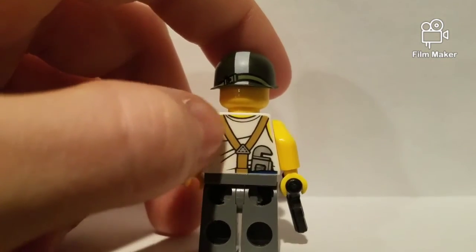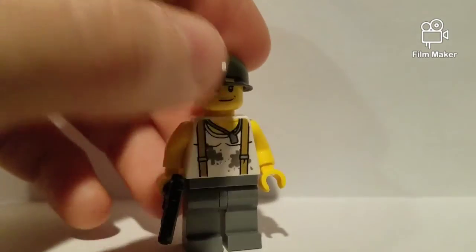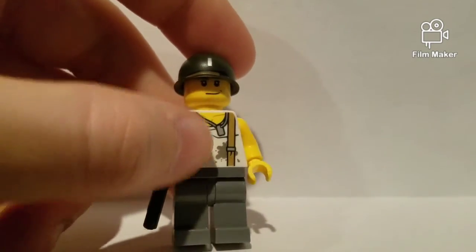And some — I don't want to call it overalls, but suspenders, maybe. Whatever that is. Black pants and a pretty interesting looking face.